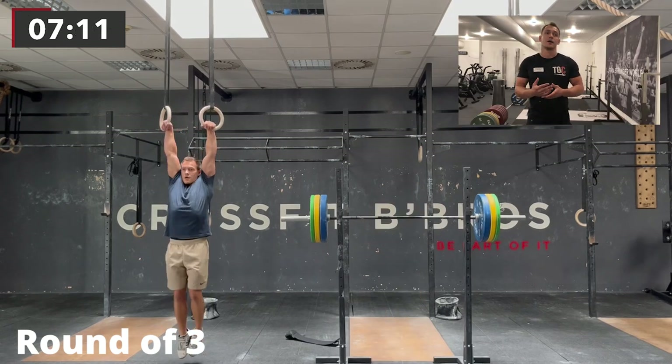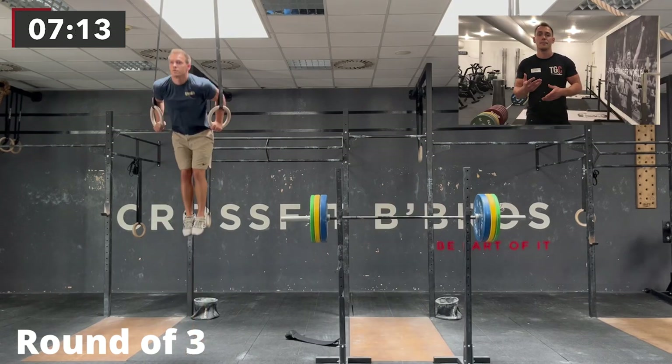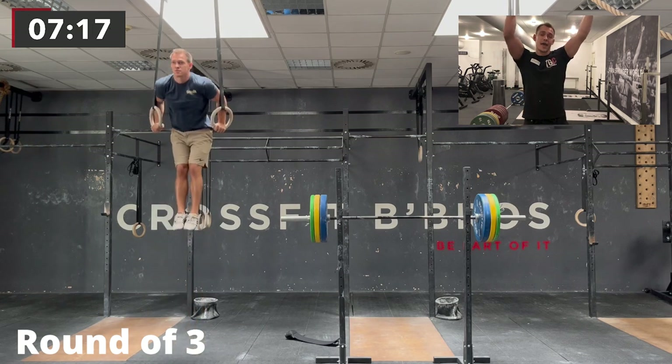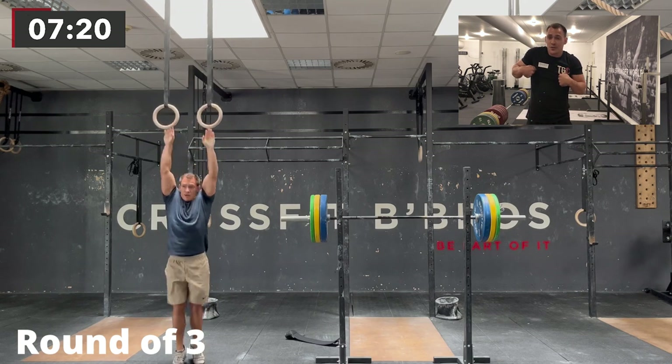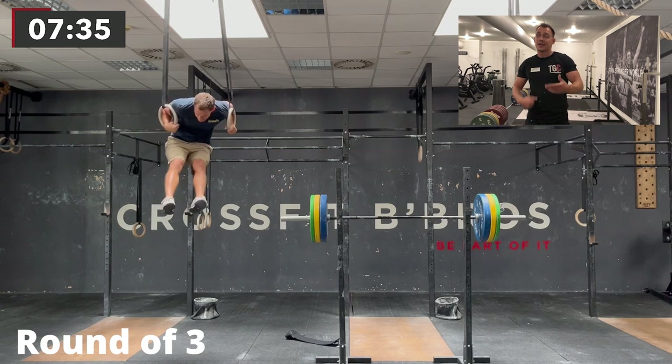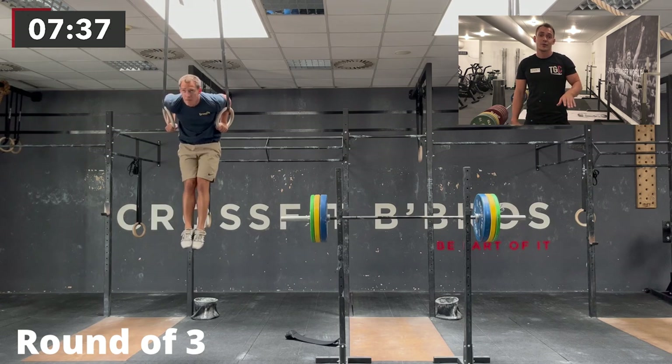For the muscle-ups, at round three I did a really bad jump on the rings — I couldn't catch it right with my right hand, and as I transitioned I couldn't pull down on the rings and had to fix my grip as well, so I did a really ugly rep. Then on the next set I also had a no-rep, so I had to rest a lot.